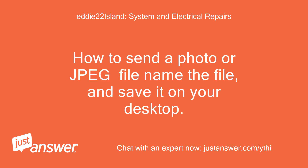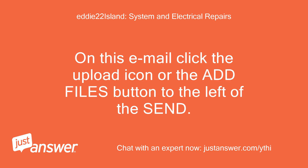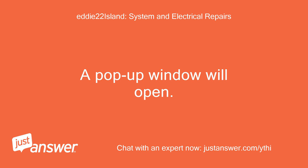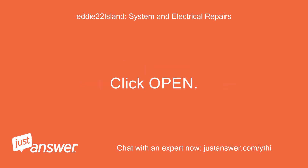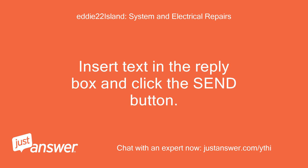To send a photo, name the JPEG file and save it on your desktop. On this email, click the upload icon or the add files button to the left of the send button. A pop-up window will open. Locate the JPEG file on your computer, click it once, then click open. Insert text in the reply box and click the send button.